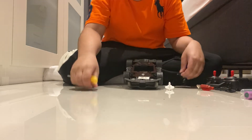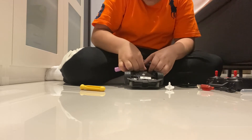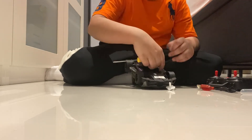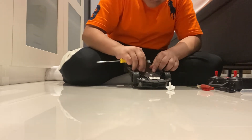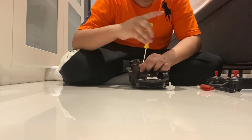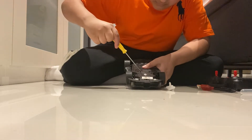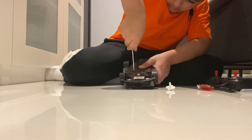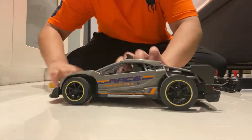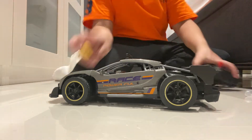Okay, we need this battery. Okay, close the battery. The car is ready. Here's the rechargeable. First I put the batteries in the remote controller.